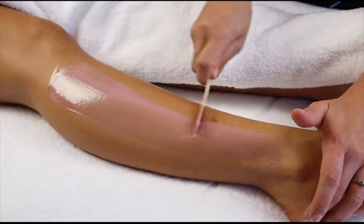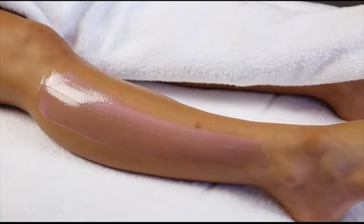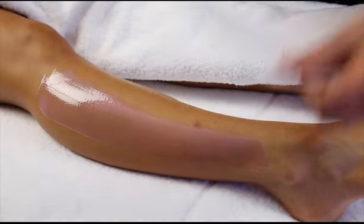When using Harley Strip Wax, be it with a spatula or with a cartridge, always apply the wax with the hair growth.